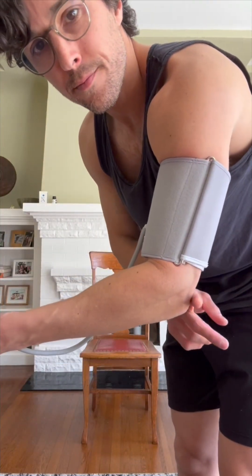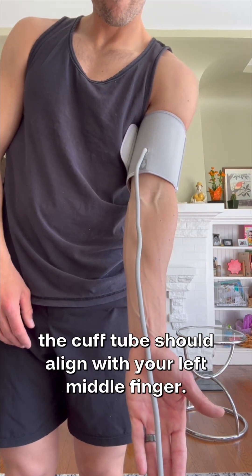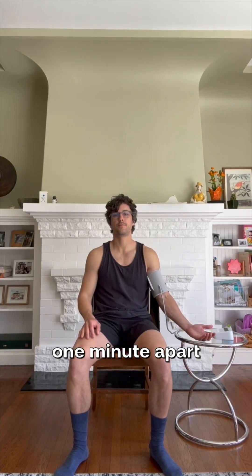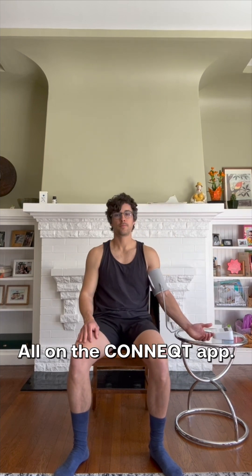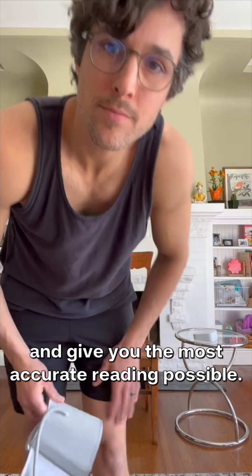If you're using your left arm like me, the cuff tube should align with your left middle finger. Take two to three readings one minute apart and average the results, all on the connect app. This will smooth out natural fluctuations and give you the most accurate reading possible.